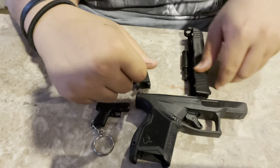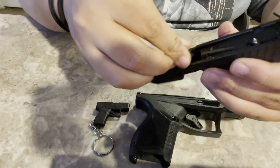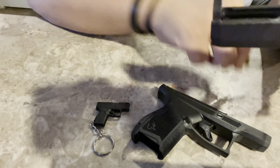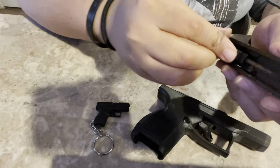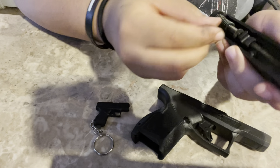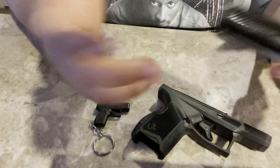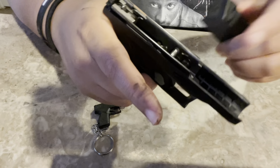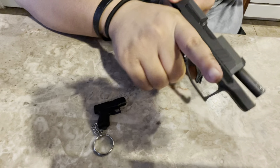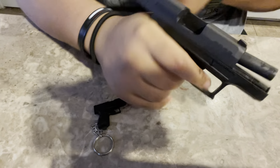For putting it back together: take the slide, take the barrel, put it back in there — make sure everything's tight. Put the recoil spring back in there. Then you just put the two parts together, line the rails up with the slide, one pull, and there it is — it's back. It's back together.